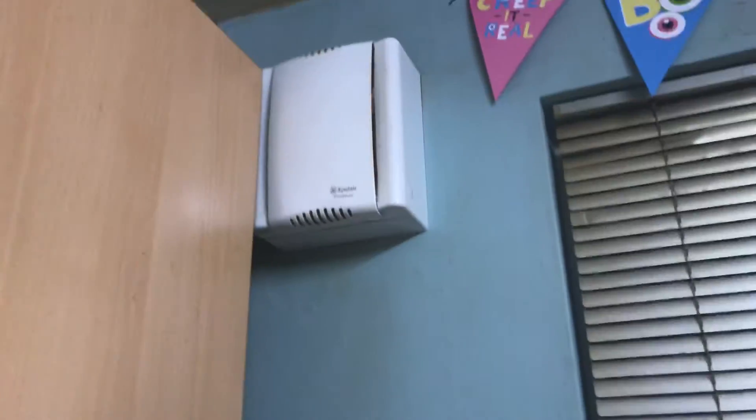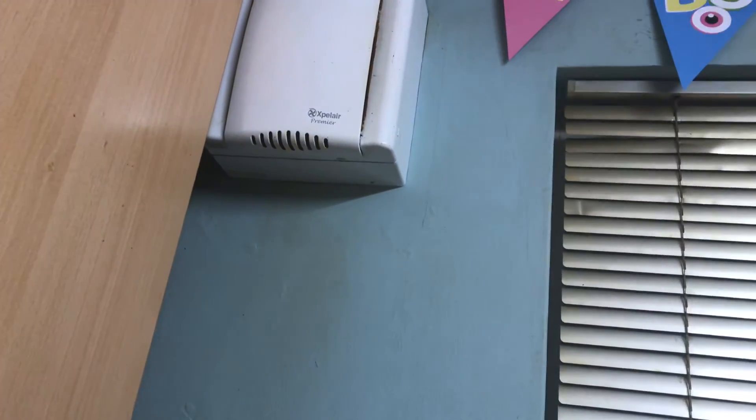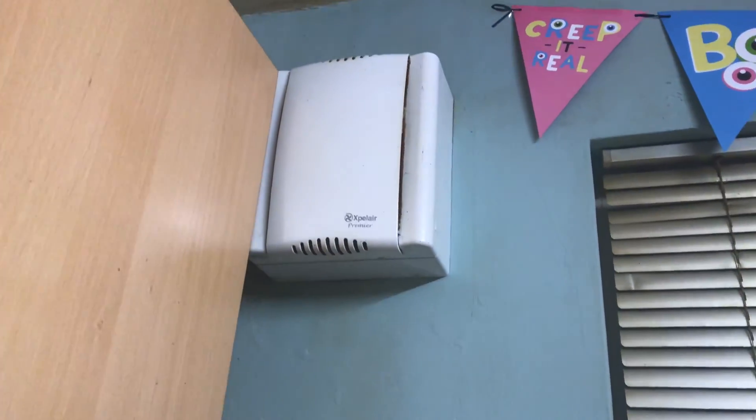Anyway, that's going to be it for this video of the extractor fan in my kitchen at home. I hope you enjoyed this video. Thanks for watching. If you liked the video then please comment, like, and subscribe. Thank you very much for watching guys. As always, see you in the next video. Bye for now.